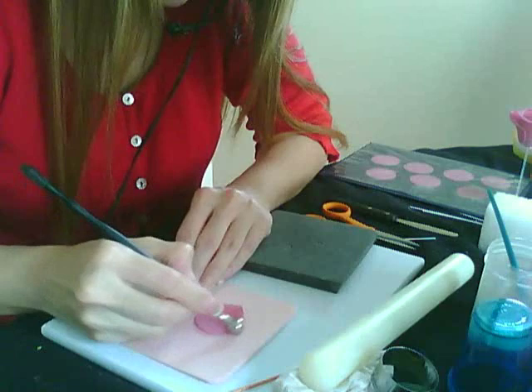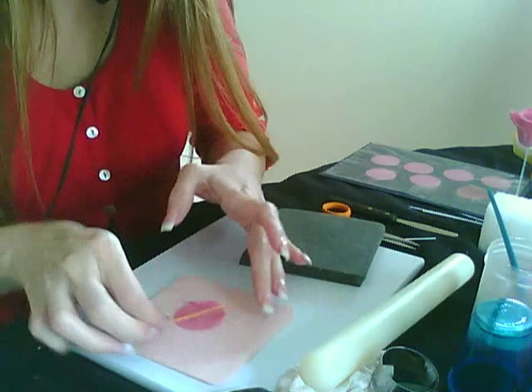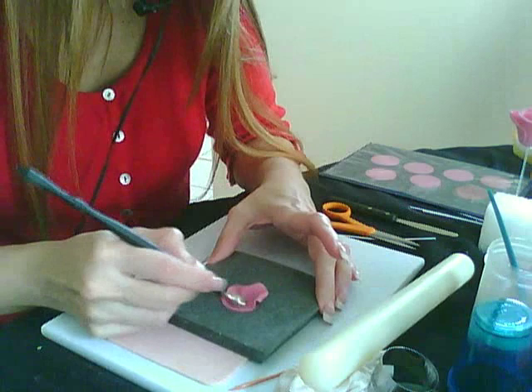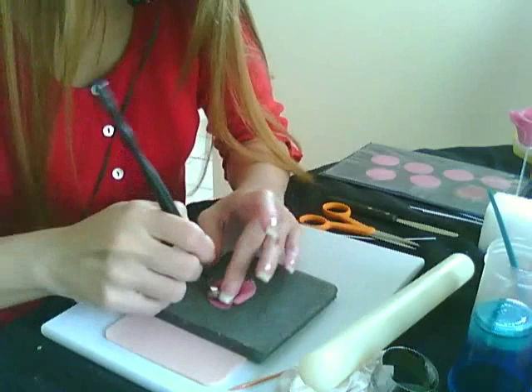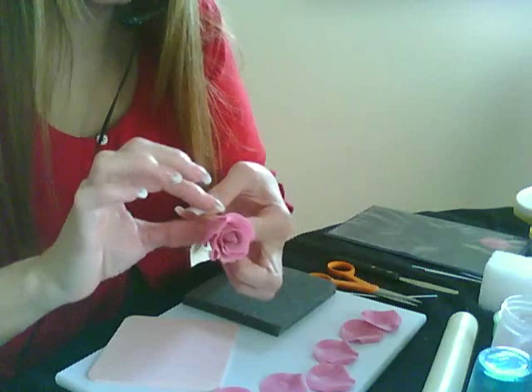You're gonna take your ball tool and go on the top, then take your toothpick and roll it on both sides. Take your petal, flip it, take your ball tool and roll it in the center, and make kind of a little point. The point is just to know where the top is. You're gonna do this seven times. Now I have all my seven petals.